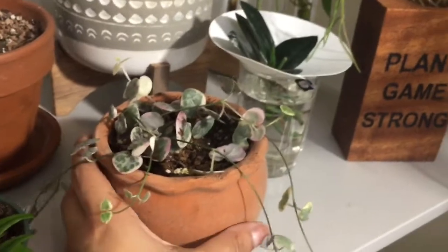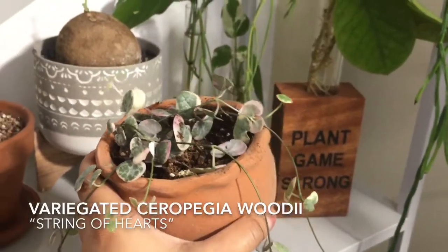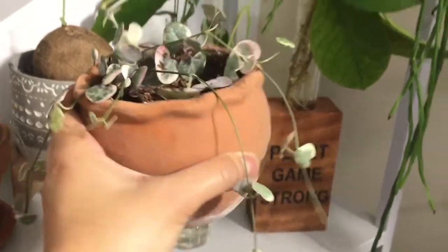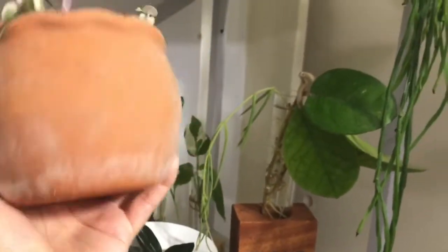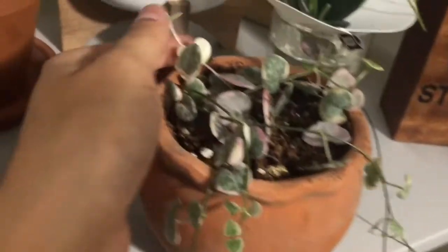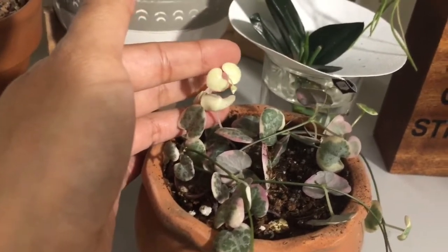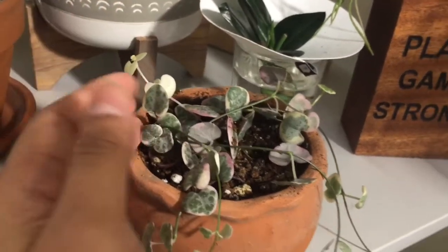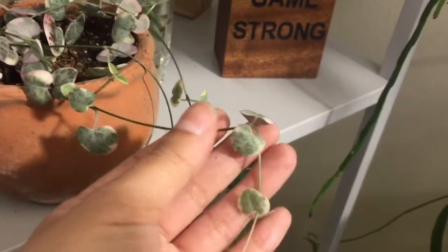And then right here I have this variegated string of hearts. It's so cute and tiny. I love how it looks in this little round pot, and it's starting to trail. I like how it has like one strand that's full white. I think they're so cute — they're probably going to die, but I really like how they look.